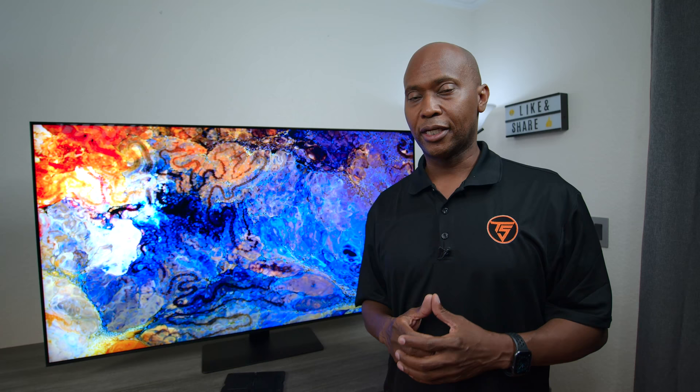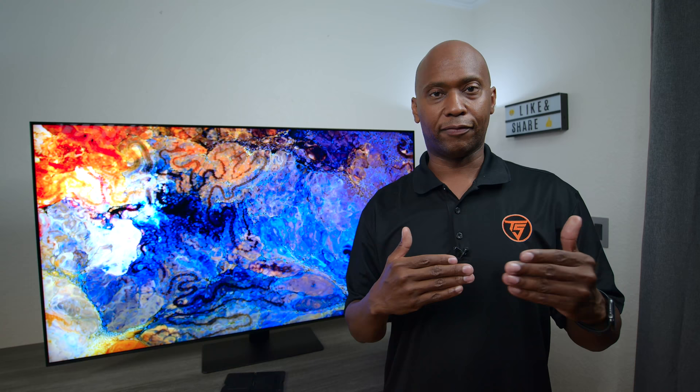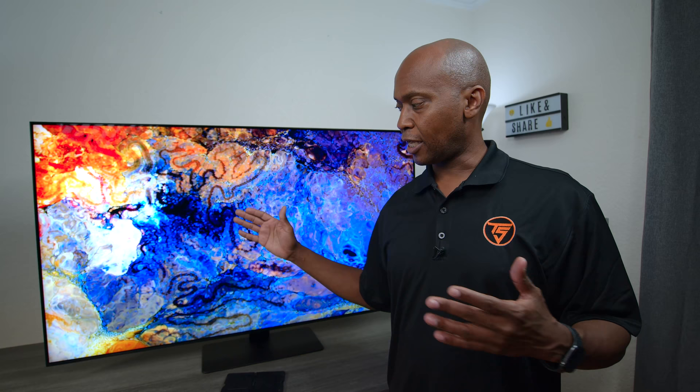Another thing that helps out this panel is what they call UHD local dimming. It's broken up into a grid and controls different sectors of the television to control black levels — so if it sees no colors are needed in a particular zone, it'll shut that one down, making black levels a lot better. So with that local dimming and that processor, this TV set is pretty promising. When it comes to design, it has small bezels so it looks more like a picture frame when mounted on the wall.